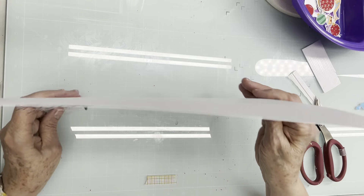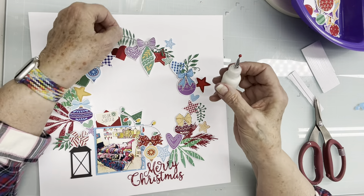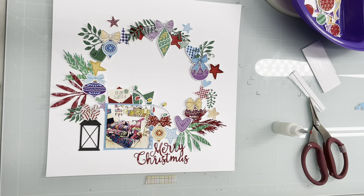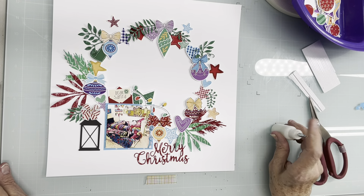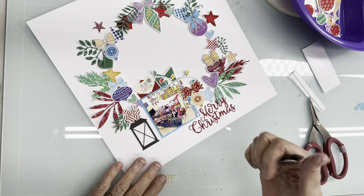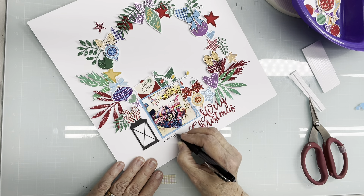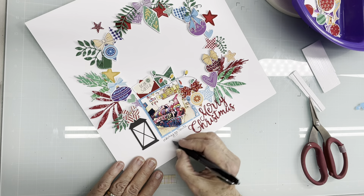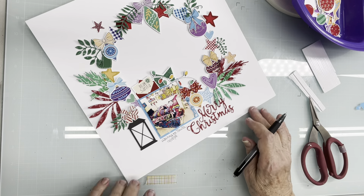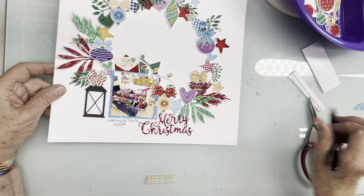I will probably write some journaling. This little embellishment didn't stick — let's see, there's glue there so it will stick. Okay, there we go! Thank you very much and Merry Christmas to you all. I'll write the date — 'Waiting for Santa, 12-22-13.' That's the extent of the journaling I'm going to do here. Thank you for watching and bye!